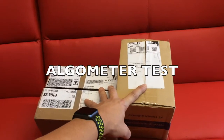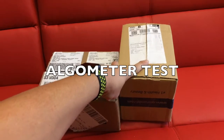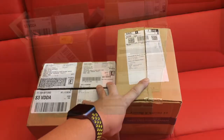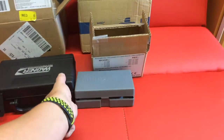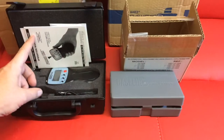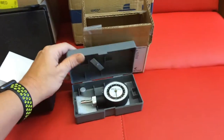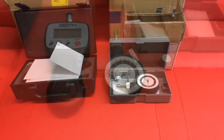Today both algometers arrived from Wagner and Quirometer, and I'd like to compare them. Both come with a nice box — the digital Wagner FDX comes in a black box, and the Baseline algometer comes in a smaller gray box.